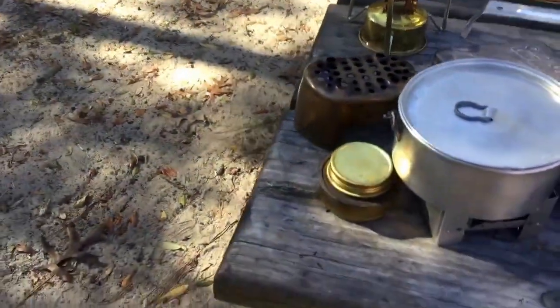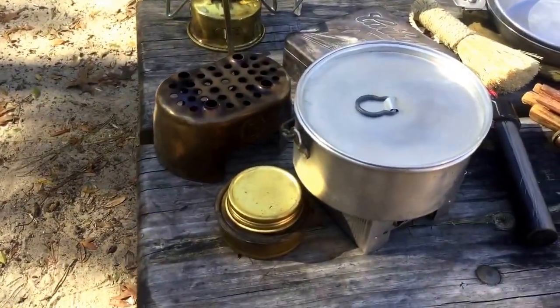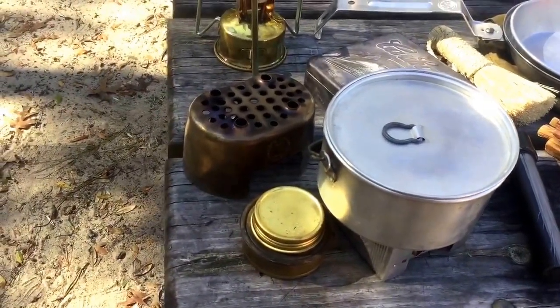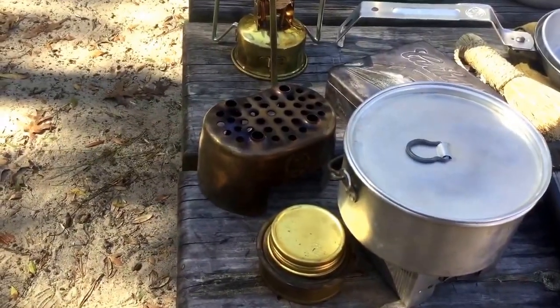Similarly, this little brass thing here is a military surplus Swedish stove, I think by Trangia. It goes underneath this canteen arrangement here and uses alcohol spirits.